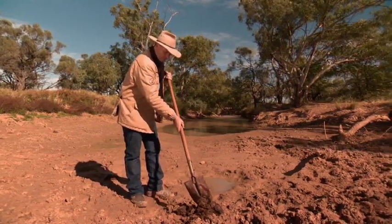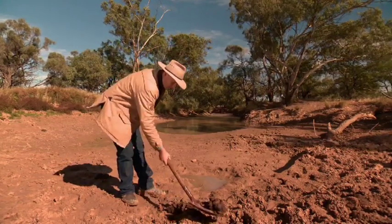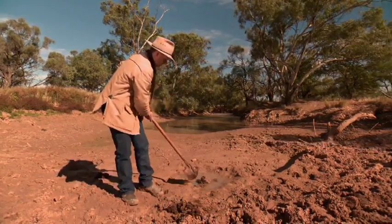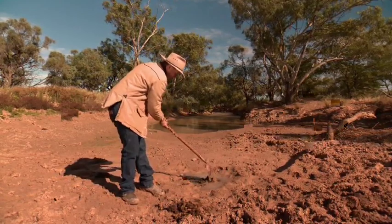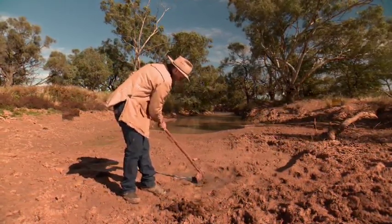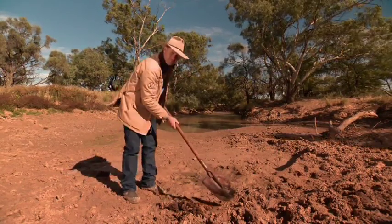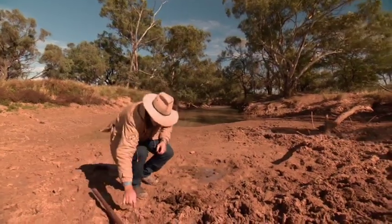But I'm going to go one step further. See this lovely, delicious cowpat? I'm going to throw it in there, dig it around a little bit, stir it up. Mmm. And then I'm going to drink it.